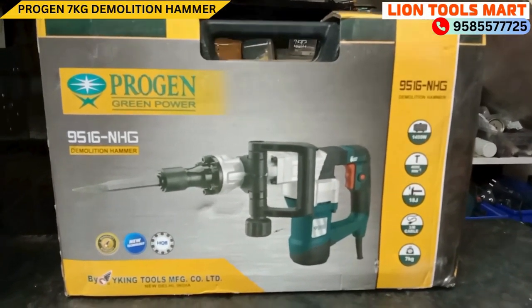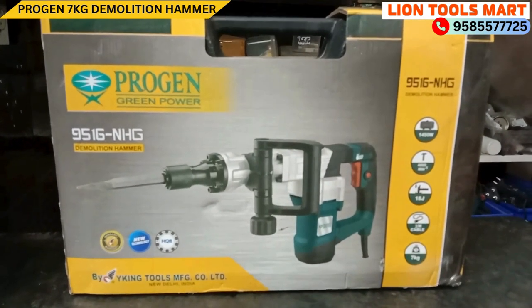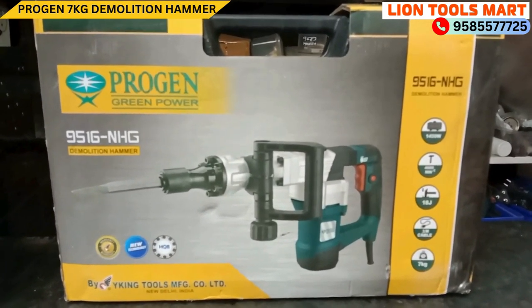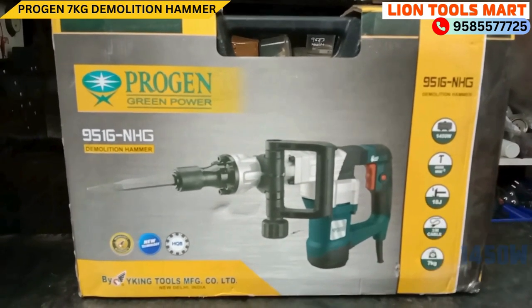Welcome to LINE TOOLSMARK, Viking TOOLS. Made in India. This is the Progen machine, 7KG, 1450W.